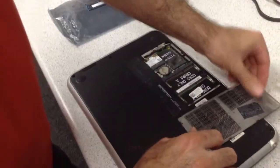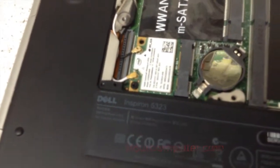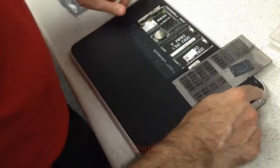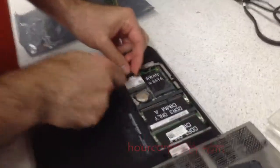Today we're going to take apart the Dell Inspiron 5323. I took all the screws out from the bottom, and we have to take out the wireless card and the cable.